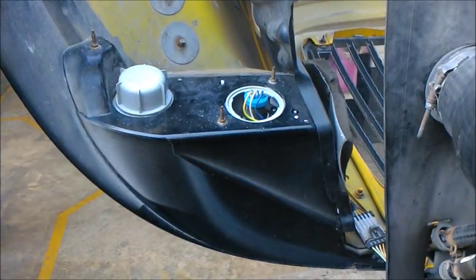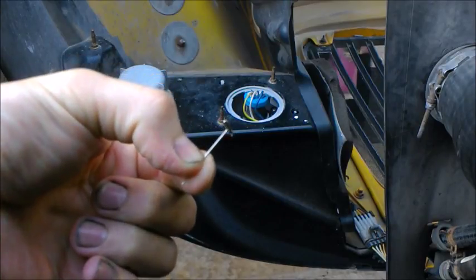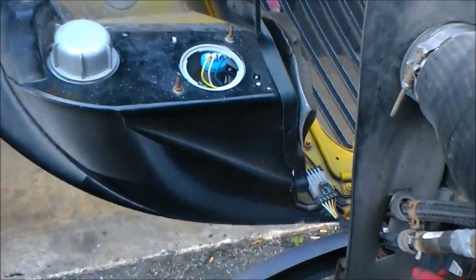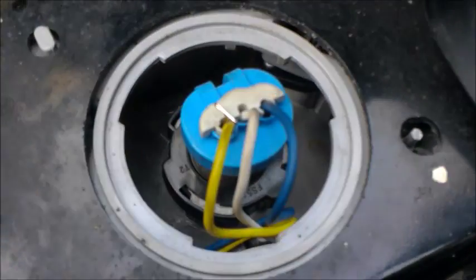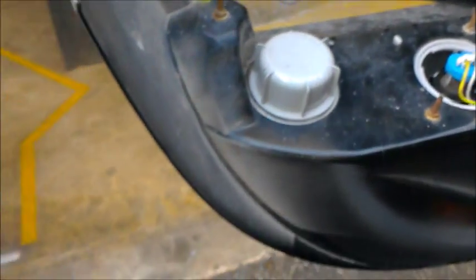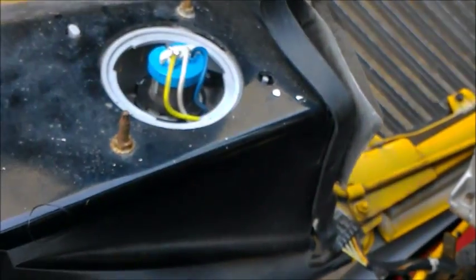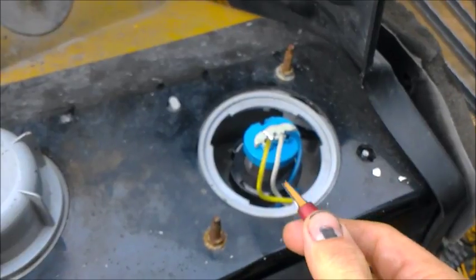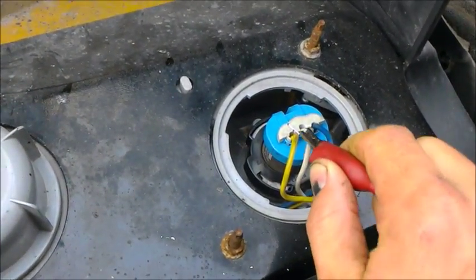In order to get a reading to figure out which wire is the power supply for our low beams, the lights have to be on. So I'm going to take the T-pins and probe at the back of each wire until I get voltage. I've already probed at the back of all three wires, and this yellow wire here is the only one showing voltage — so that is my power supply wire for my low beams.